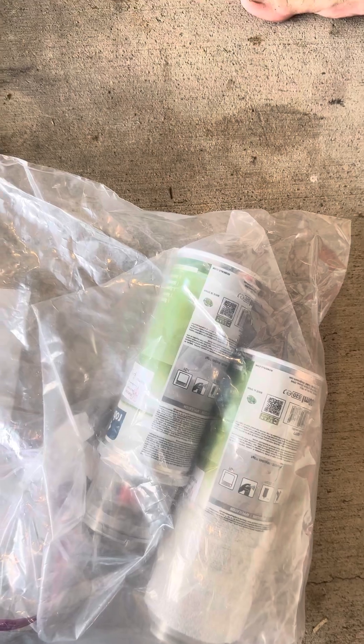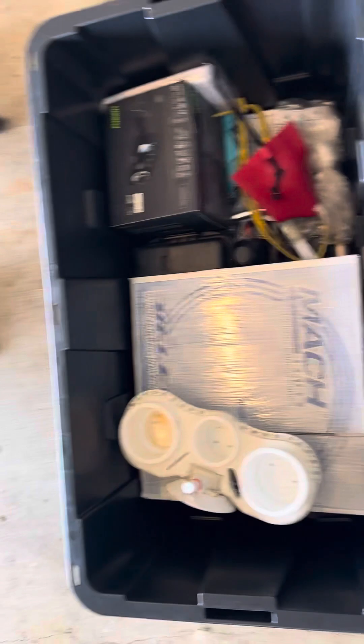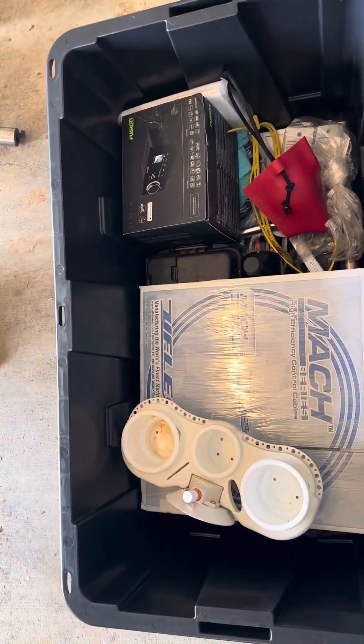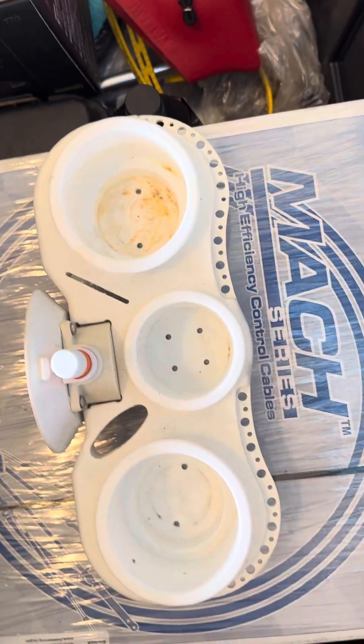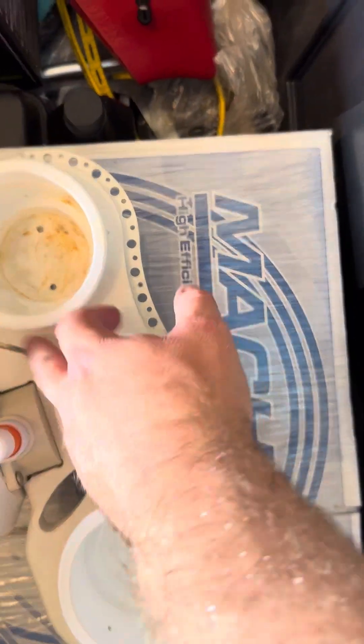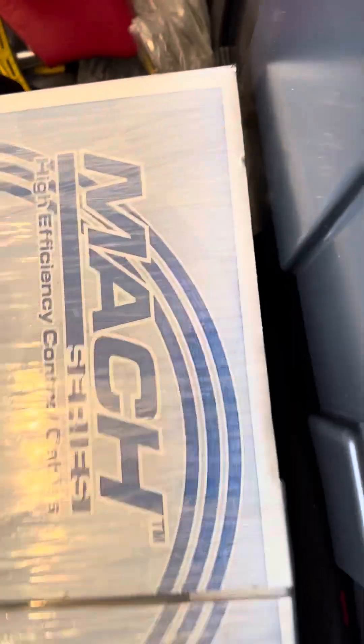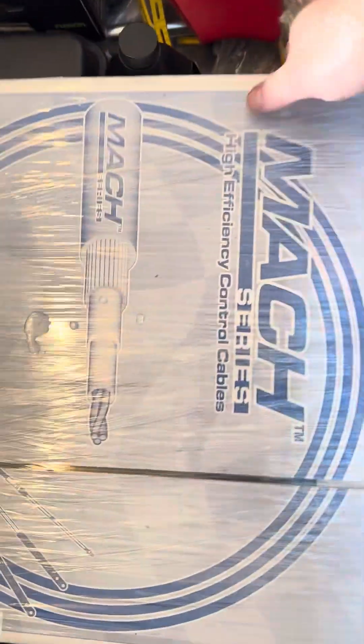I'm going to send this tub in the boat with anything that might be useful for you. This is a caddy I used in there — just a cup holder and so forth. You put a little grease on it and it's a sea sucker, so it suctions down. You'll have someplace for your tools, scissors, drinks, or whatever you need in there.